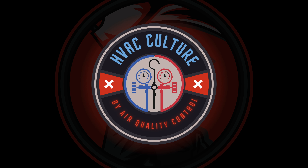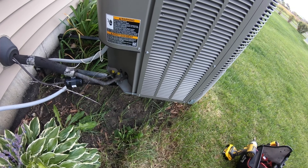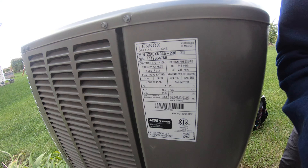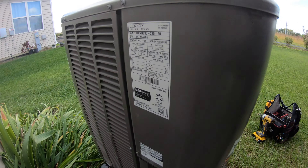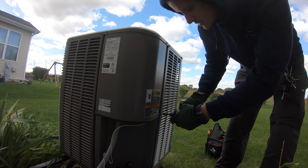So let's get to it. I'm by the unit — it's a Lennox 13 ACX. Power is off.